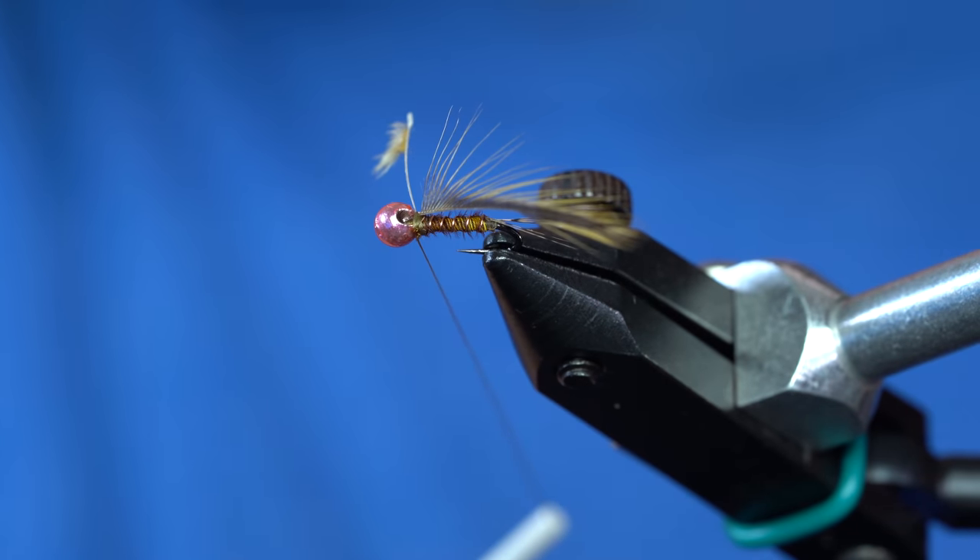Now you want some good hackle pliers, because these are almost impossible to do with your fingers. This will give us about two, maybe three wraps. We're only doing one side of the hackle, so it's not going to be overly done. Then do a wrap in front of the hackle and then we can just go — yoink — hackle gone. You've got to hold your thread when you do that, otherwise this stuff might rip out.